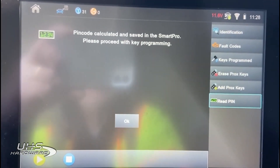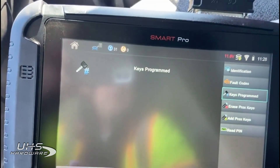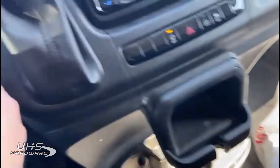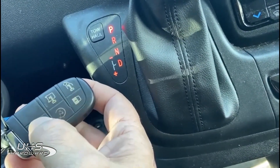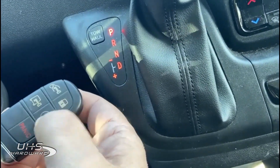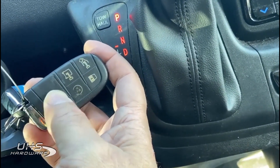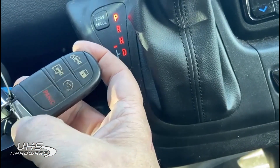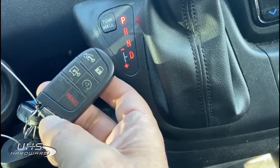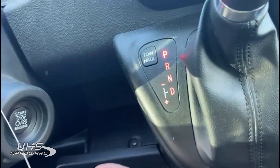You can move right to key programming. What I have right now is two keys in the system. These are the standard tombstone-type keys. I do think a Compass key would probably substitute for this, but ordering these off the shelf, they do not need to be pre-coded or manipulated in any way prior to programming — simply have a brand new one. You can't use them from another vehicle; they lock to the car.